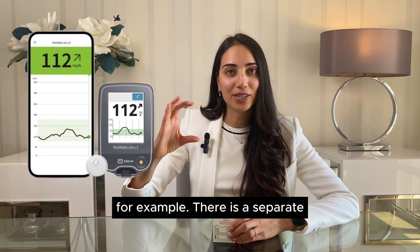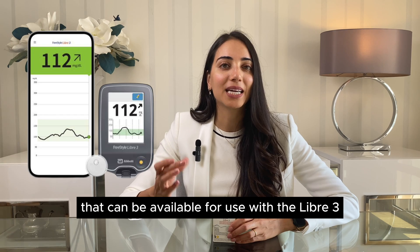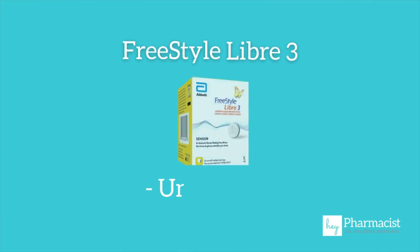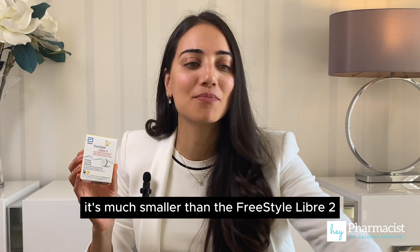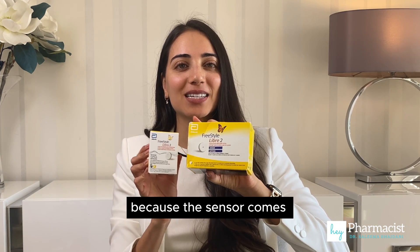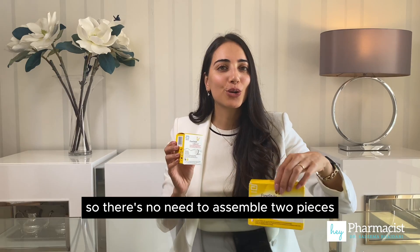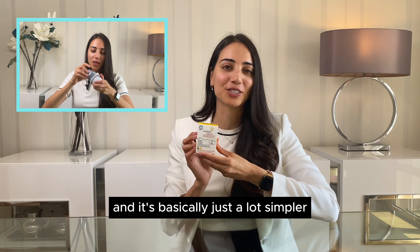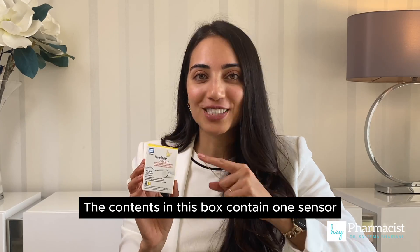There is a separate physical reader that can be used with the Libre 3, however for this video I'm going to be focusing on the app itself. This is the box the FreeStyle Libre 3 comes in — you'll notice it's much smaller than the FreeStyle Libre 2, and the reason for that is because the sensor comes pre-loaded with the applicator, so there's no need to assemble two pieces together.